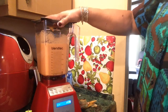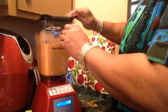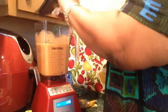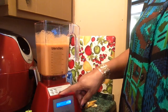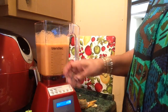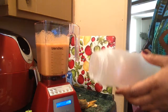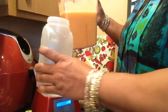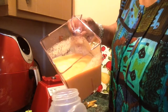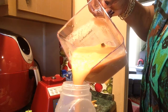It looks a little darker than orange sherbet. Let me see how thick it is. It shuts off on its own, and I can actually make sorbet or ice cream — a lot of different things with this. I can make hot soup. How much is this? Four cups. Nice and thick and smooth.